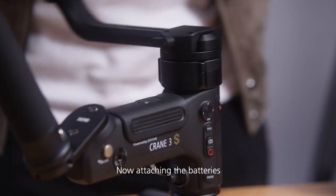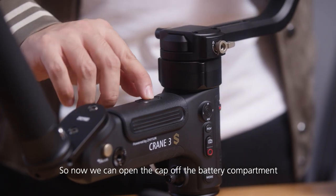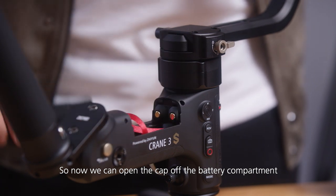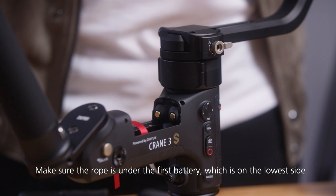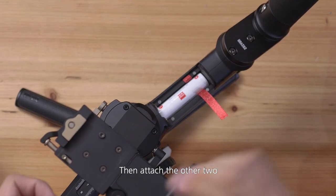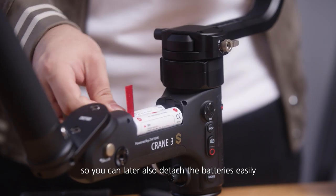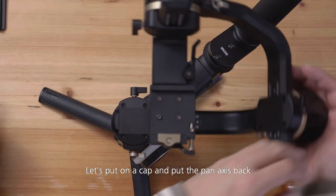Now attaching the batteries. First we unlock this axis and move it out of the way so we can open the cap of the battery compartment. You will notice that there is a little red rope down below — make sure the rope is under the first battery, which is on the lowest side. Then attach the other two. Make sure you have them roughly placed like this so you can later also detach the batteries easily. Let's put on the cap and put the axis back.